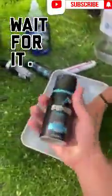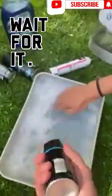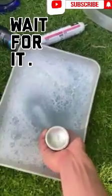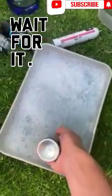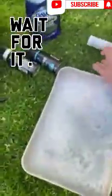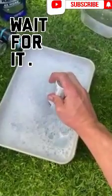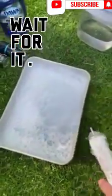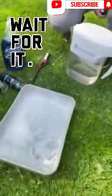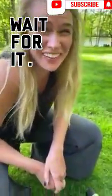So Axe body spray is flammable. Watch this — when we put it in upside down like this, it starts to create bubbles. If you don't have Axe body spray, you can also do the same thing with butane, and that also creates bubbles. Now you have to be careful because those bubbles are toxic and flammable — but we're gonna light them on fire.